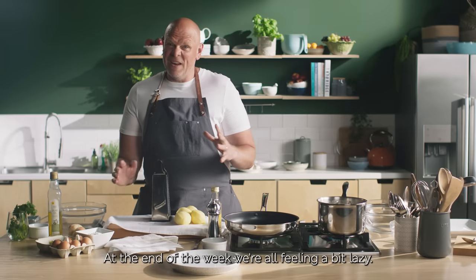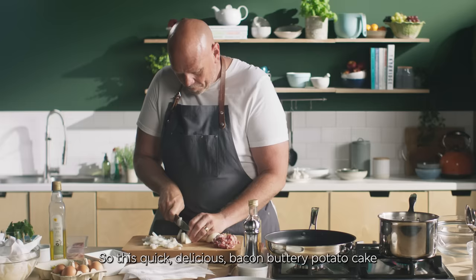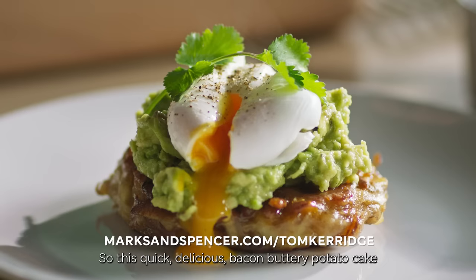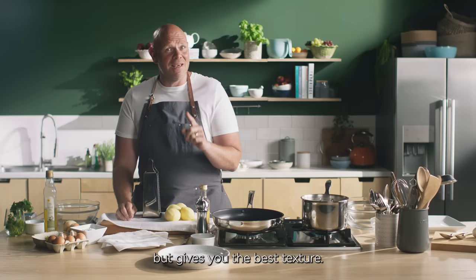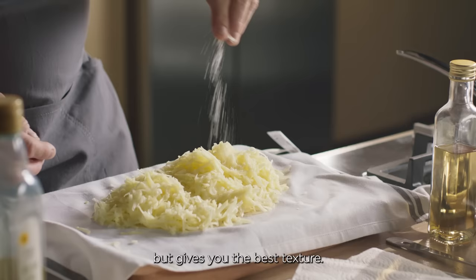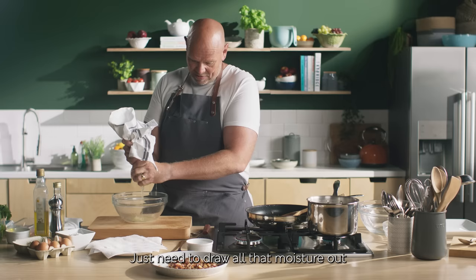At the end of the week, we're all feeling a bit lazy. So this quick, delicious bacon buttery potato cake from my M&S Remarkable Planner is just the thing. Grating is a bit of a workout, but gives you the best texture. Just need to draw all that moisture out with some salt and a tea towel.